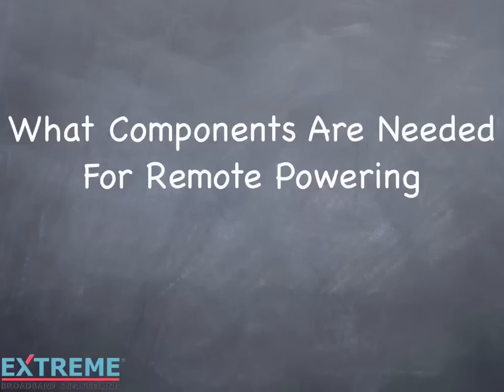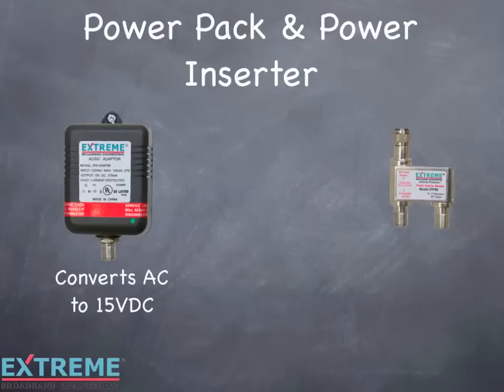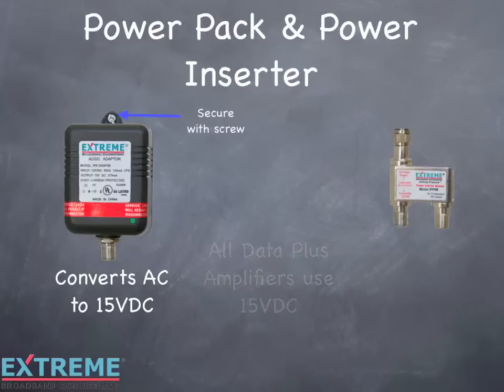Let's take a look at what components are needed for remote powering. First, we'll look at the power pack and power inserter. The power pack converts AC to 15 volts DC. All the Data Plus amplifiers use 15 volts DC. On the power pack, there's a mounting hole at the top that is used to secure the power pack to the AC outlet with a screw.